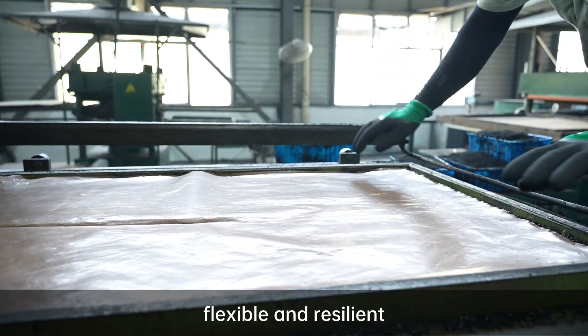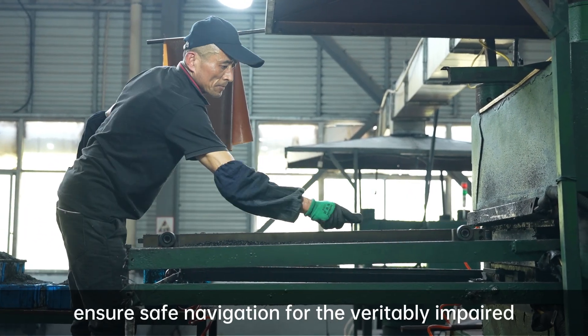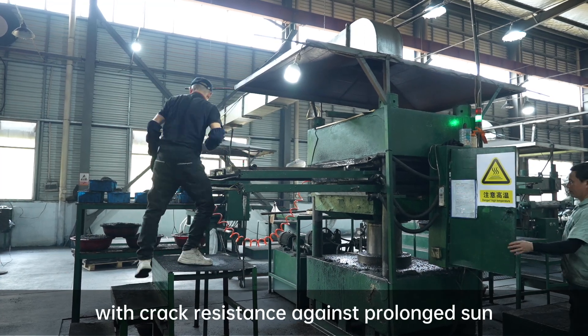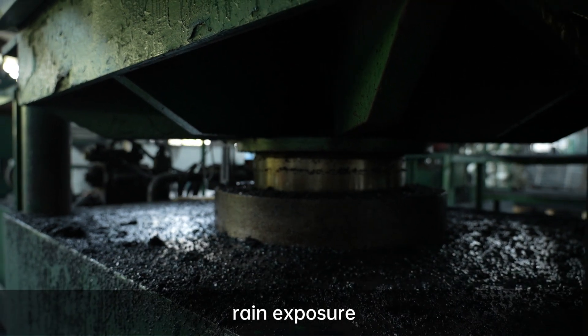Flexible and resilient, these tiles ensure safe navigation for the visually impaired, offering higher durability than cement bricks with crack resistance against prolonged rain and weathering.